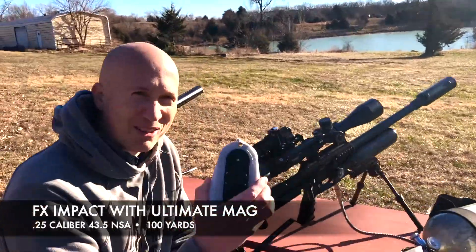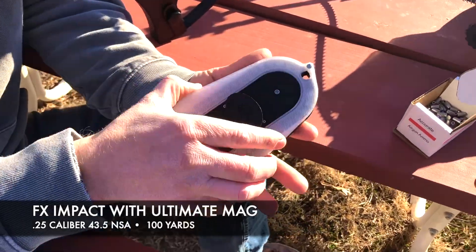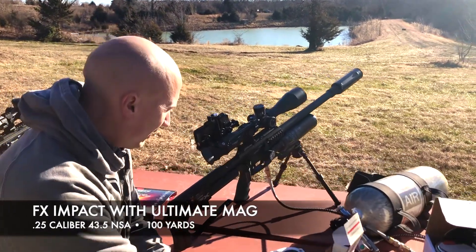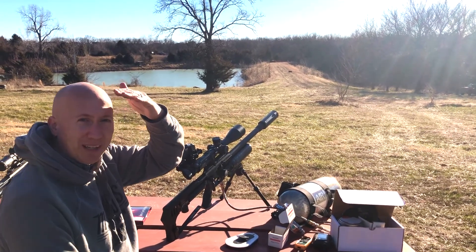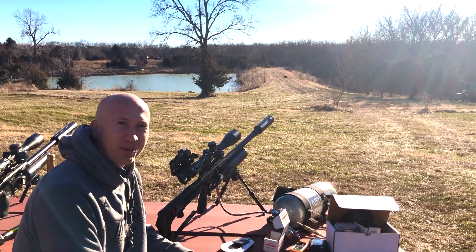I got the Ultimate Mag loaded up, all filled up and ready to go. Hopefully it doesn't take me all of these 39 shots — .25 caliber using the 43.5 grain slugs. I'm shooting at a hundred yards, so I should be far enough away for safety. We got a nice backdrop back there. Ready to go.